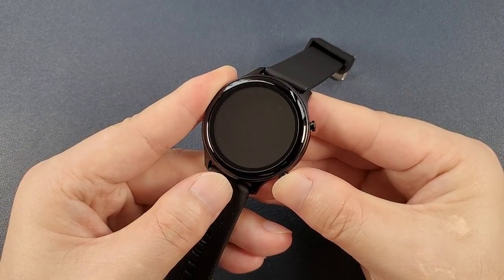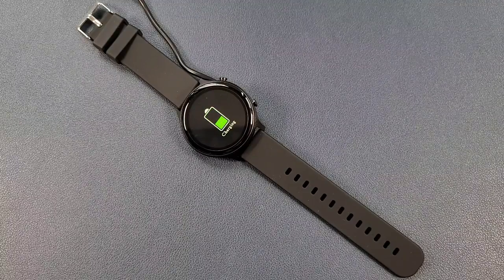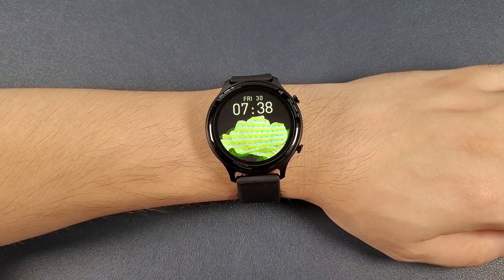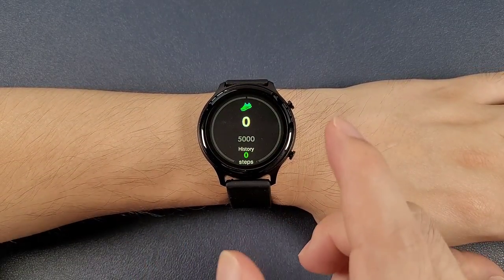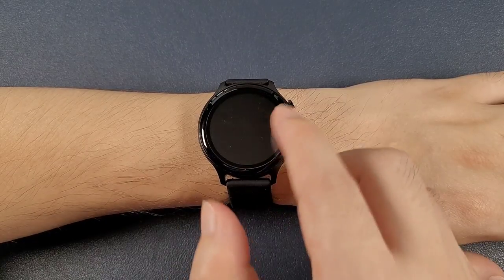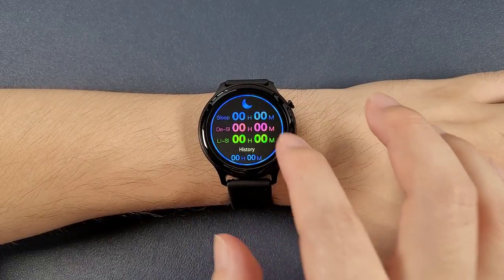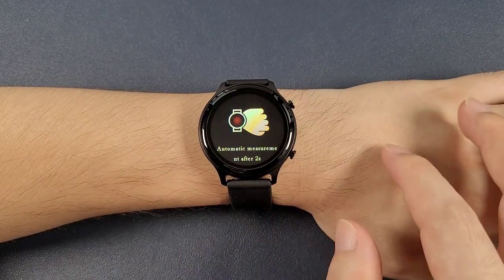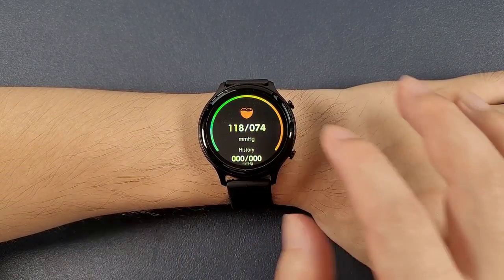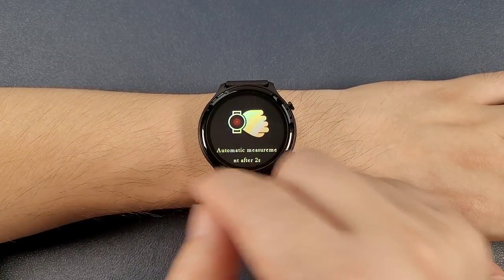Then let's power on the watch. Now I have put on the watch and let's test the functions one by one. Firstly, we can move the screen from right to left to check the pedometer and the sleep monitor, the heart rate, the blood pressure, the blood oxygen, and the ECG.